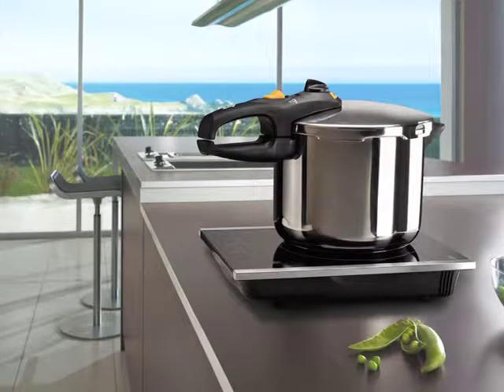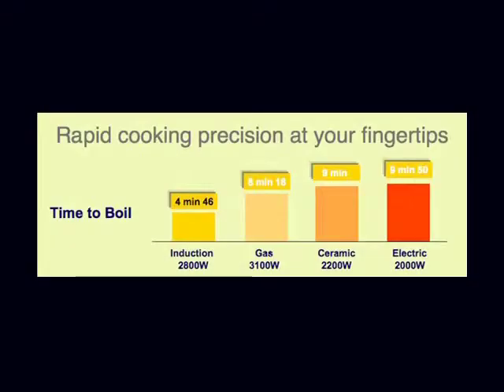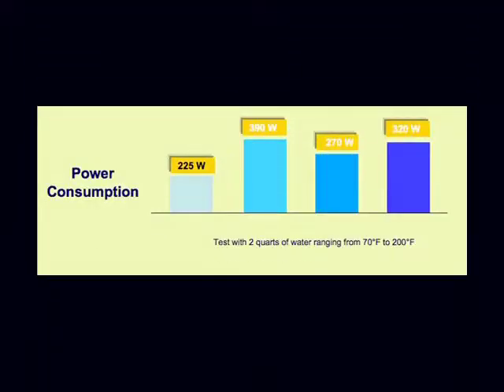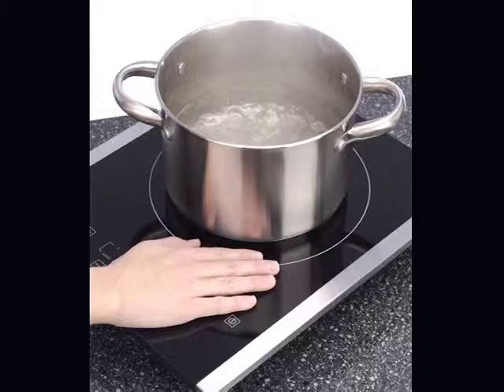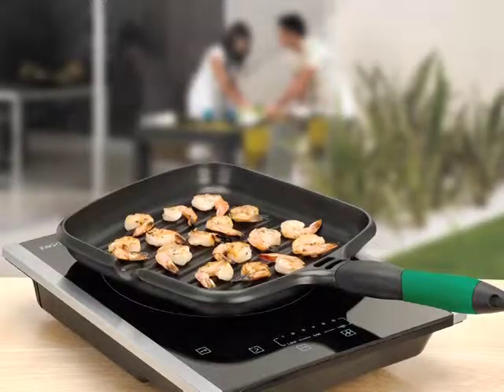Cooking with Fagor's portable induction cooktop is: one, the most efficient way to cook — induction cooking is 90% energy efficient, and very little heat energy is wasted, saving you money while staying eco-friendly. Two, the safest way to cook — the cooking surface surrounding the pot stays cool to the touch. There are no open flames, heating elements, smoke, or gas emissions, making this an extremely safe and convenient portable cooking solution.